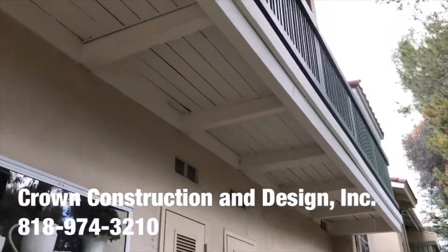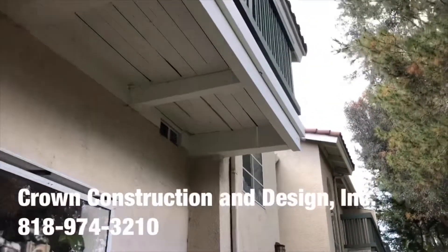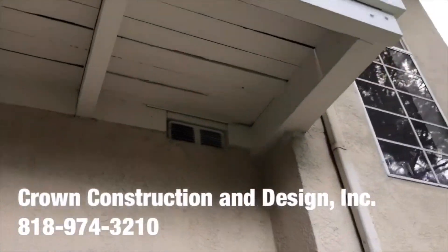The bad wood has been replaced for this balcony. As you can see, we managed to fix this complete dry-rotted corner.